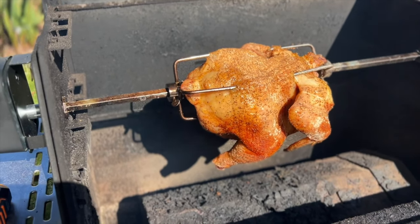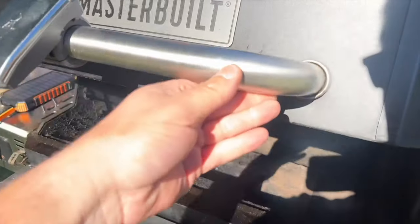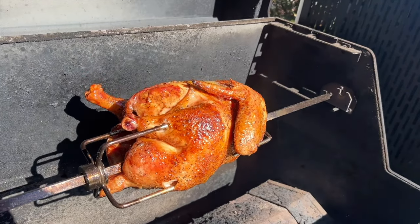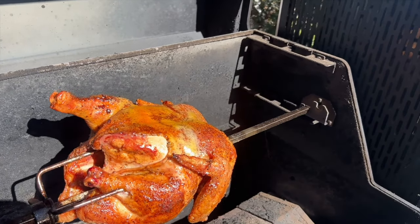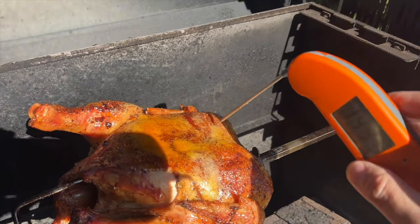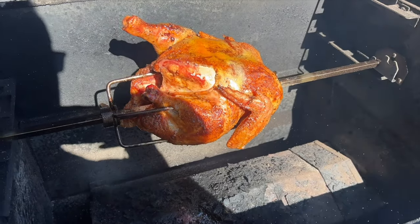We're going to set this at 325 through the remainder of the cook and hopefully get to 165°F in the breast. Another half hour in, and this is looking absolutely beautiful. I'm going to let it rotate a little and check the temperature in the breast with my ThermoPro. We're getting close — at 325°F we're at 150 degrees in the breast. You can even hear it. The skin is crisping up nicely. We'll be done here in just a few minutes.